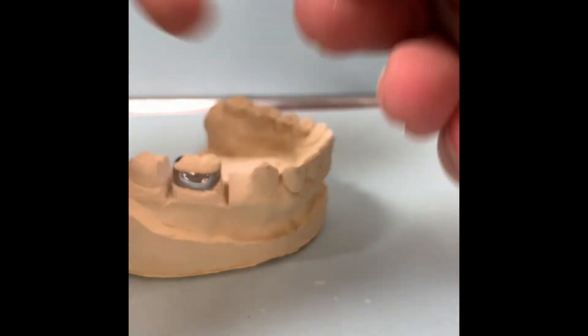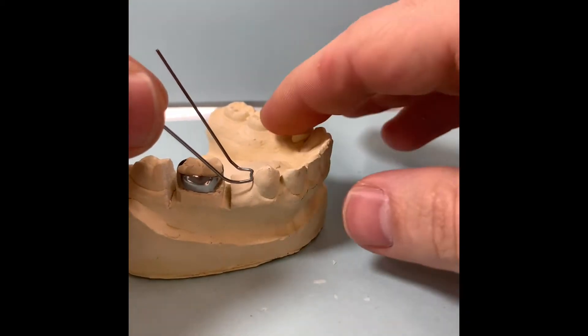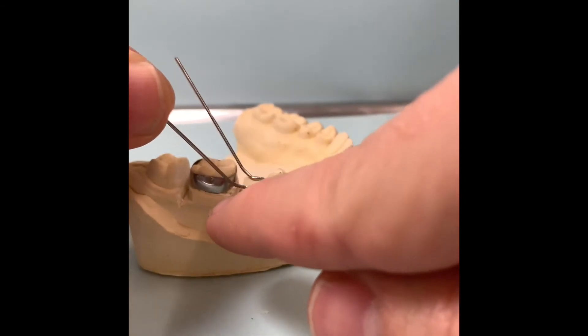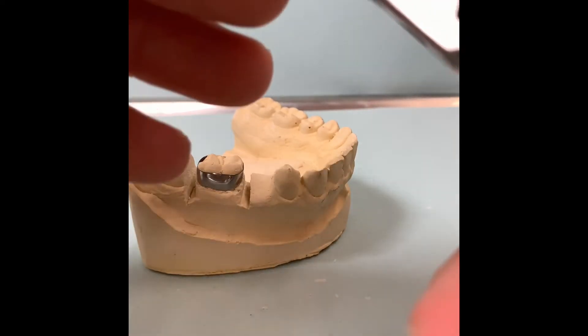Now you have a loop that's not going to interfere and it's not going to hold any food trap. And then when we place it on, it has a little loop, and our goal is right where it's touching the teeth to make a 90-degree bend in the middle of the band back.